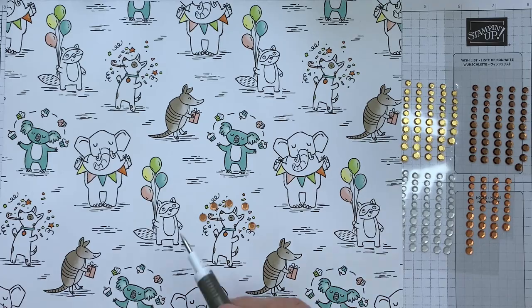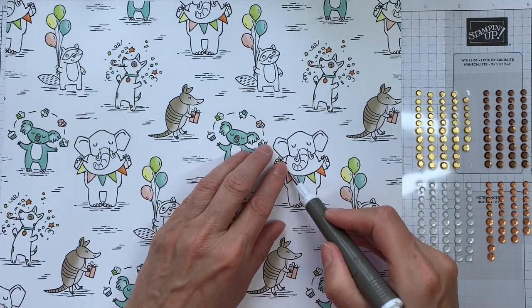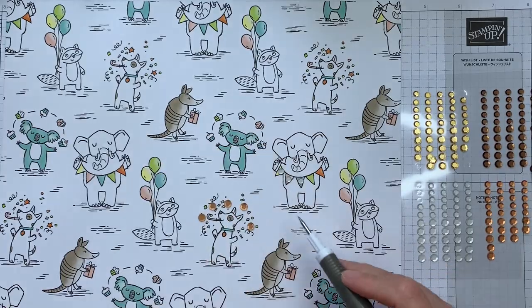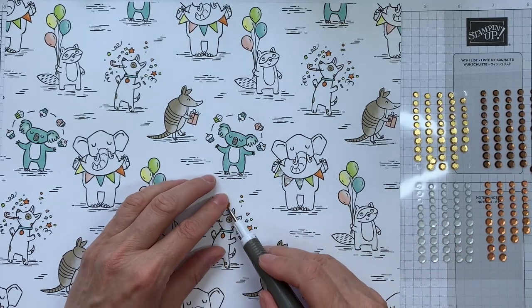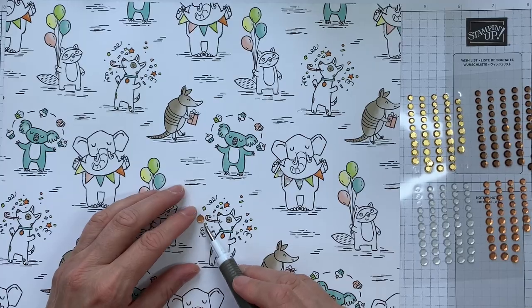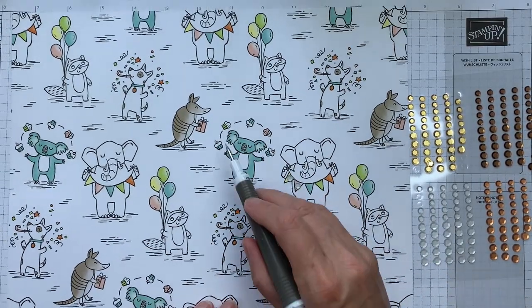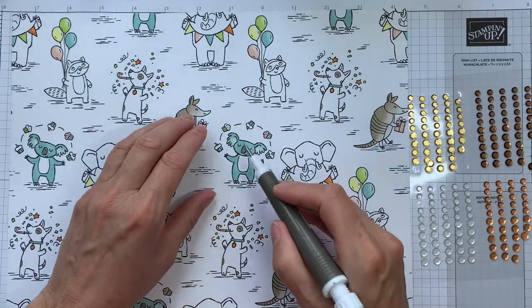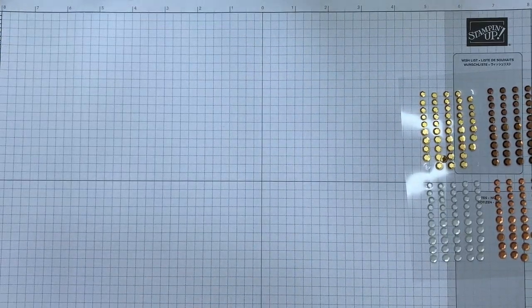We can also add some plain or plainer sequins to the little banner that our elephant is holding, and go all the way along. This kind of goes for any animal with its arms or paws out — you can turn it into something that's juggling. Just notice with our juggling koala here that there are lines between the balls to indicate movement, and that's something you could always just draw on.